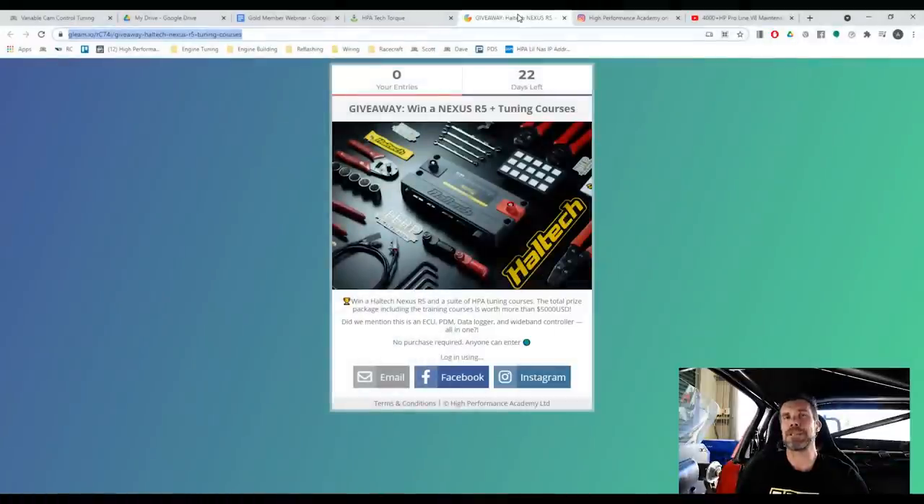Before we get into that, just covering off a few things that have been happening here over the last week or so. One of the ones that we're really excited to mention is we are running another one of our giveaways, and I'm pretty confident this one is going to be really popular.